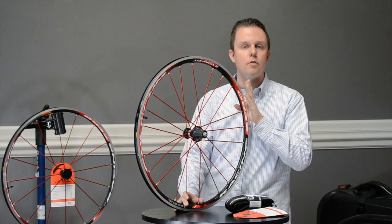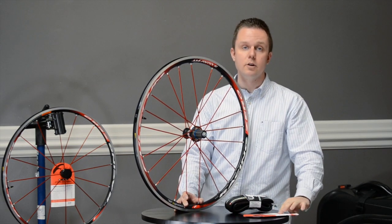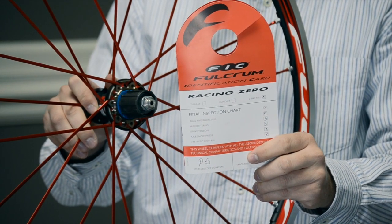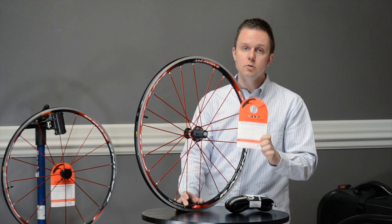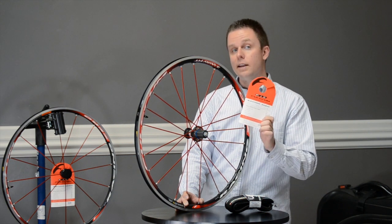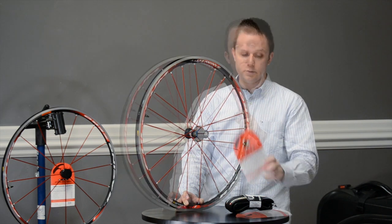Before it ships, Fulcrum puts each wheel set through stringent quality control and is now including an ID card that confirms it has passed each stage of their quality control, signed off by the wheel builder. Keep this card because it also includes an identity number should you have an issue down the road. Each purchase includes one front and one rear card, so you'll have two in total.